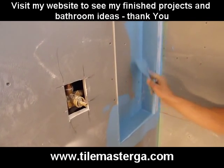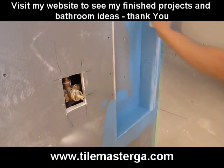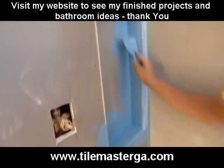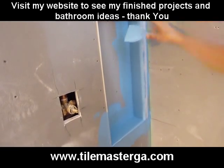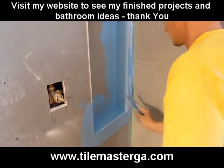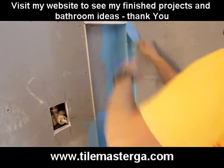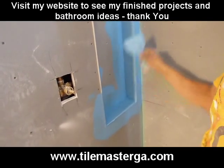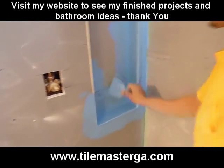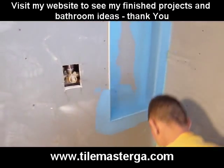Sometimes you will see contractors just applying Redguard or any other waterproofing without putting any type of tape. Just so you know, if it's the niche they're trying to waterproof, this membrane without a tape will eventually cause wider gaps or joints to crack. The fiberglass tape is a must to have those board seams really waterproof to the point where it's safe to use the niche and use a shower. Doing this without any tape is a mistake I've seen many, many times.